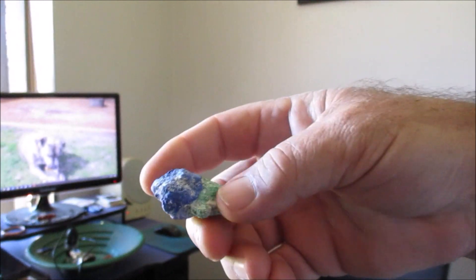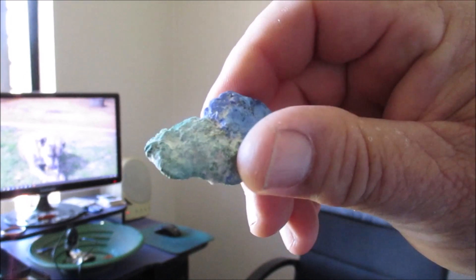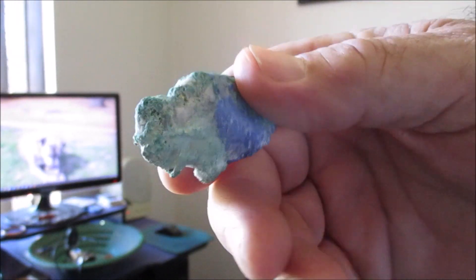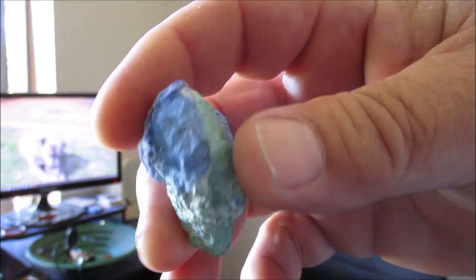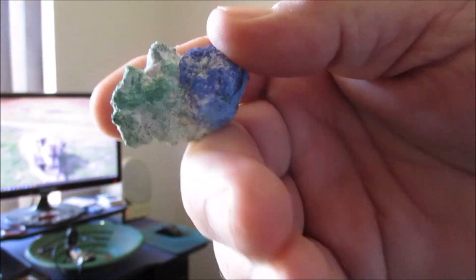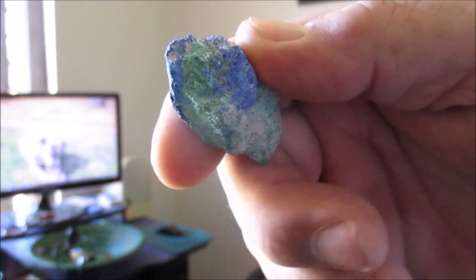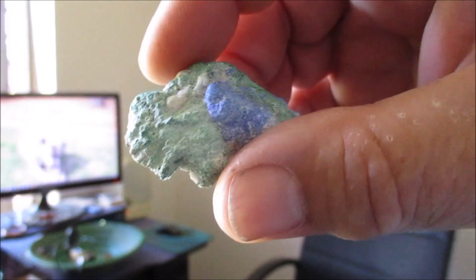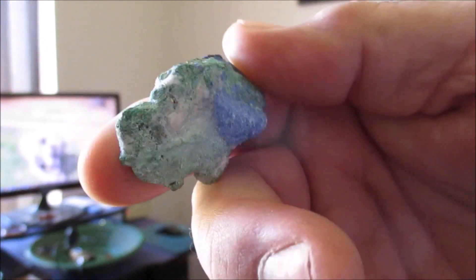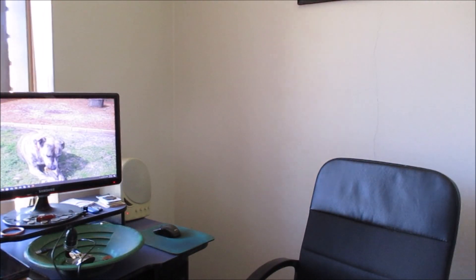The blue is azurite, the green is malachite — it's copper ore. But this stone is just full of gold, and it came from a mine not very far from here. I can't go out there and get any more; it's a mine lease and all the rest of it. But as you'll see on the video, it's just full of gold. Okay guys, I'll set the camera up and show you some of these stones.